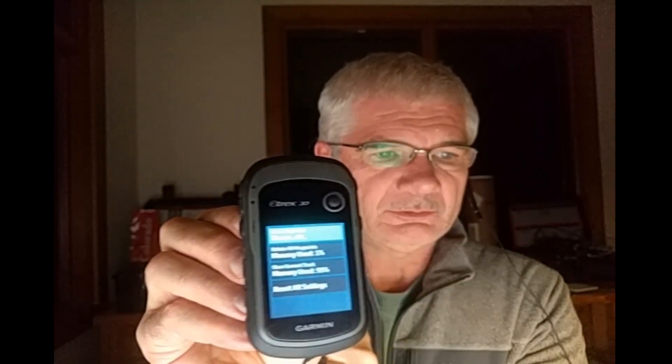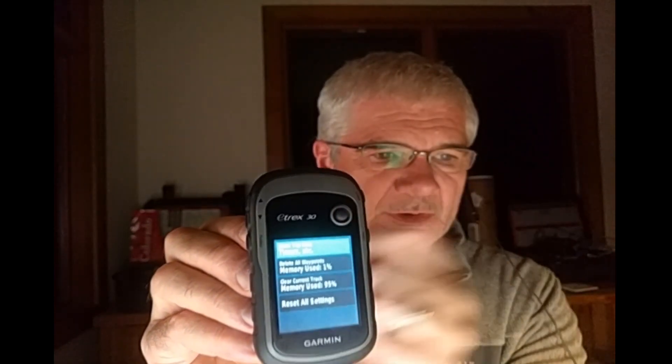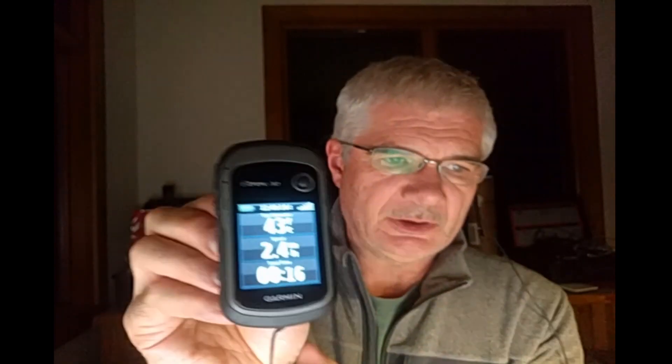So when the timer says go, all I have to do is hit yes using the select button here. When I do that it's going to take me back up one page, but if I hit the back button one more time you can see that I've only been out on trail for 12 seconds and my distance is starting to tick up from zero.